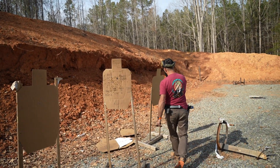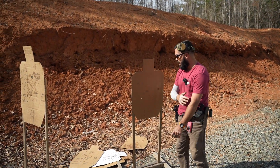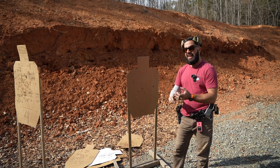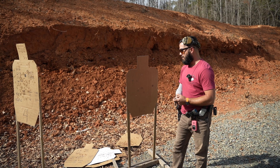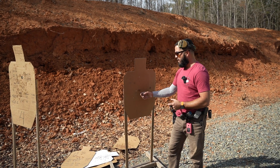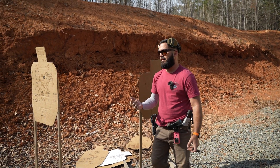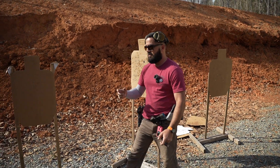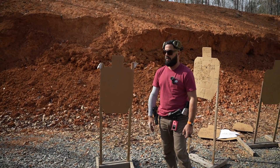Now, if you practice hit factor scoring and you score all of your drills through hit factor where points and time matter — points divided by time — I think you'd be a lot better off. The guy that can have the amount of horsepower to do this can easily, like you just saw, slow down, let off the gas and put all the bullets where you want them to go.